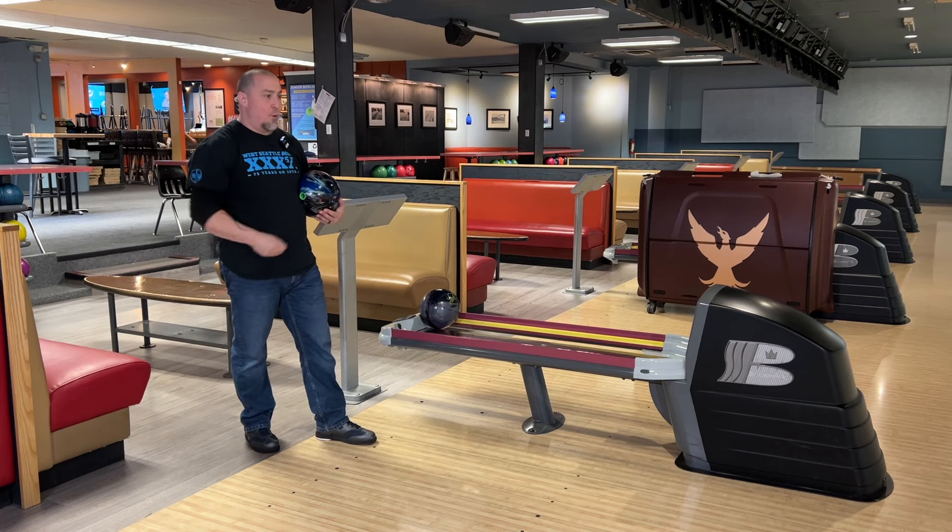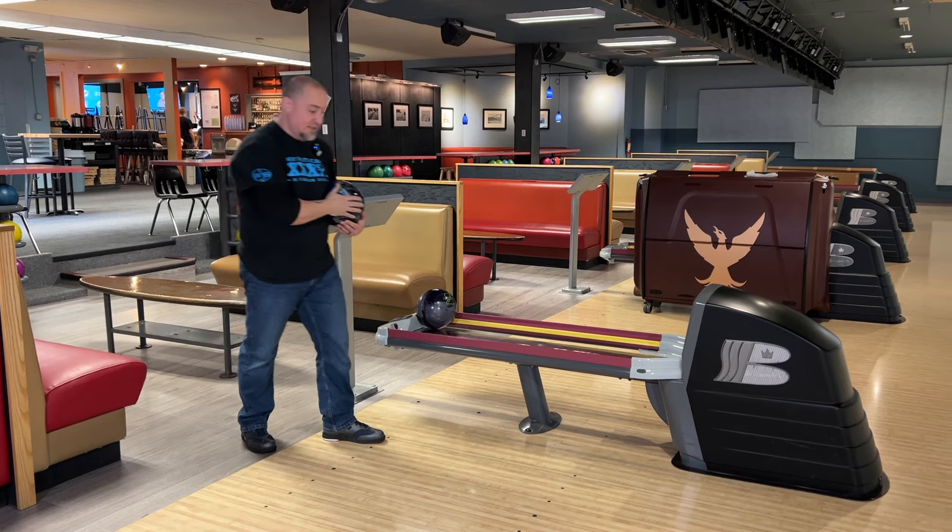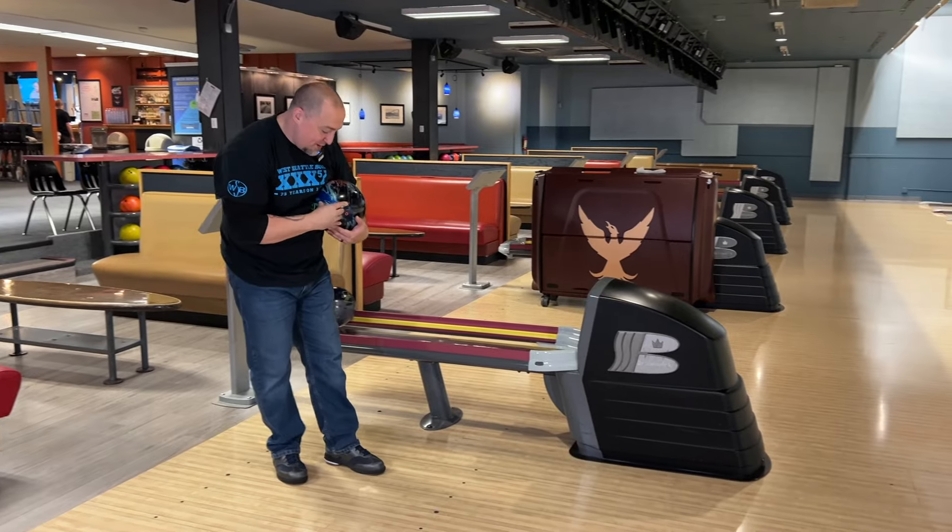I'm going to go like four right, look a little further down the lane, square up, see if I can't get the ball to skid a little bit more and see what happens. Maybe put a little more pepper on it, a little more ball speed.